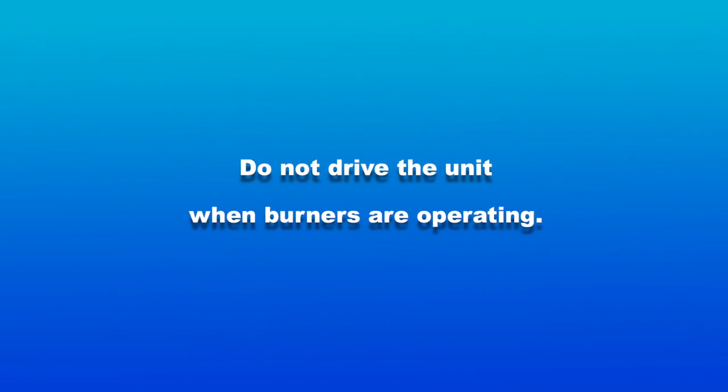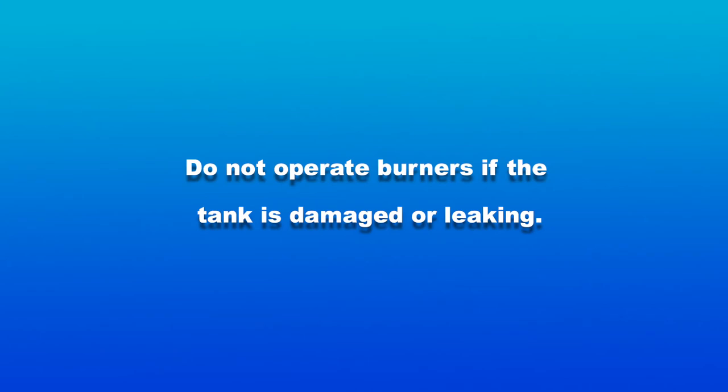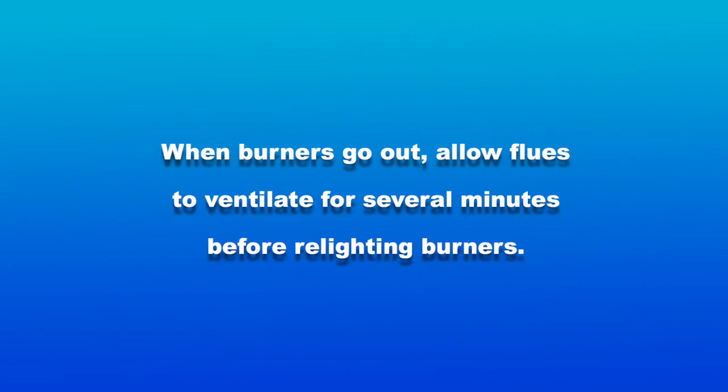Do not drive the unit when burners are operating. Do not operate the burners if the tank is damaged or leaking. When burners go out, allow flues to ventilate for several minutes before relighting burners.